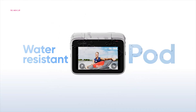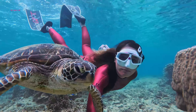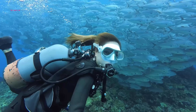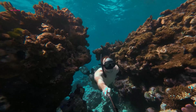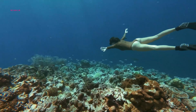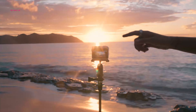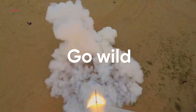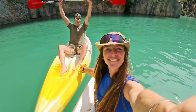The Go 3S boasts an impressive IPX8 waterproof rating, allowing submersion up to 10 meters, a significant improvement over the Go 3's 5-meter depth limitation. While both cameras offer splash-proof cases, the Go 3S provides superior protection for users diving deeper or engaging in water-based activities. While the Go 3S retains the same battery capacity as its predecessor, users can expect slightly reduced recording times due to the higher-resolution video processing demands.